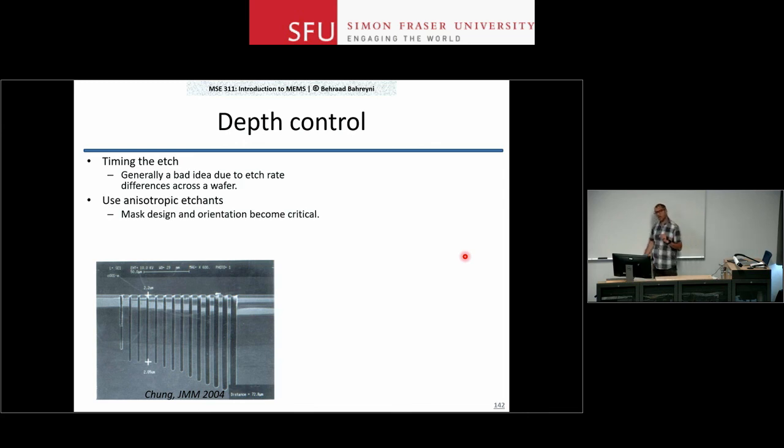You can use anisotropic etchants for depth control — KOH in a 1-0-0 wafer etches until the two 1-1-1 planes meet, providing a self-stopping mechanism. However, this is not always convenient since you may not want sloped sidewalls or there may be other reasons. So while it is a possibility, it is not really that flexible.